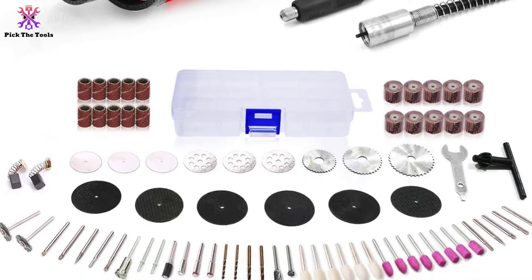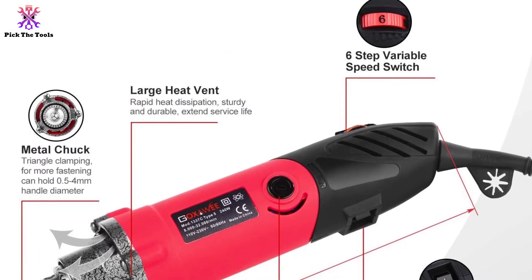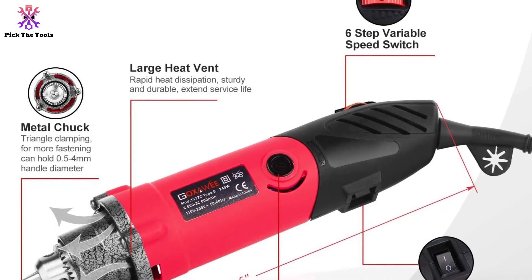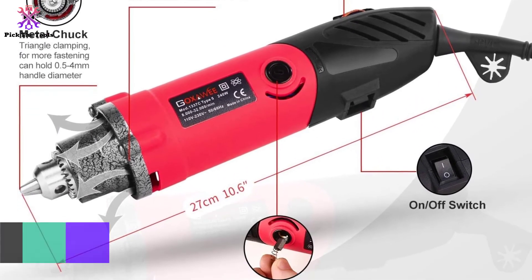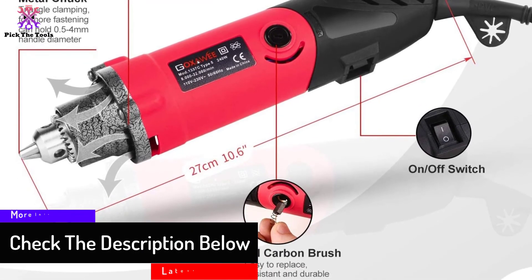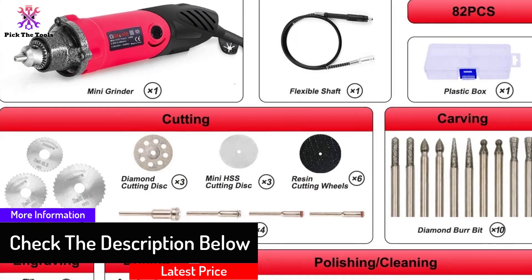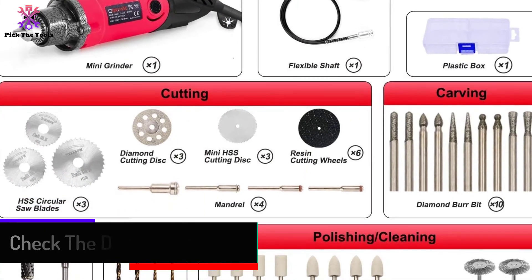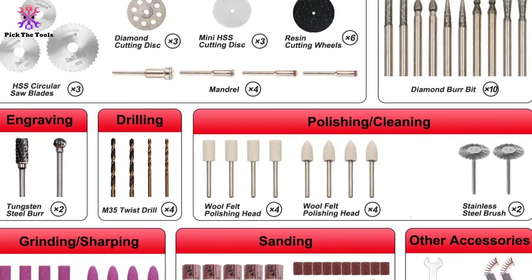You get maximum control with its 6-step variable speeds from 8,000 to 32,000 RPM, and you can do jobs like sanding, cutting, polishing, trimming, drilling, and more. One of its best features is that the tool offers unlimited runtime. We recommend this as a useful item for our viewers.